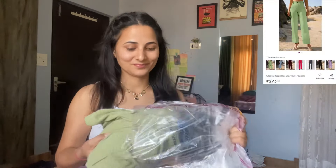Many of you requested: please do a bottom wear haul. So I was trying to find the best bottom wear, and I finally ordered many — a total of 6 bottom wear pieces. This is my first order — it is a very plain trouser.